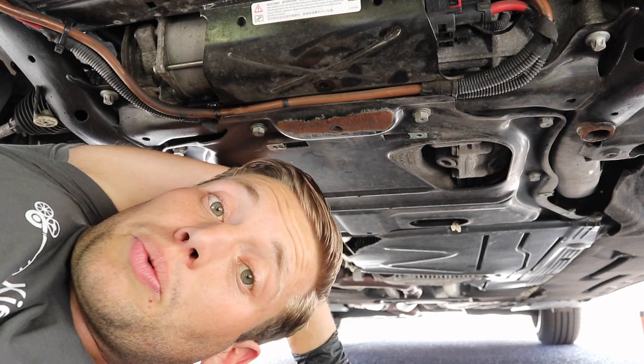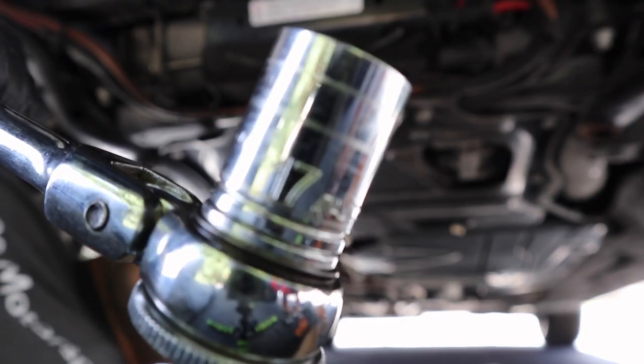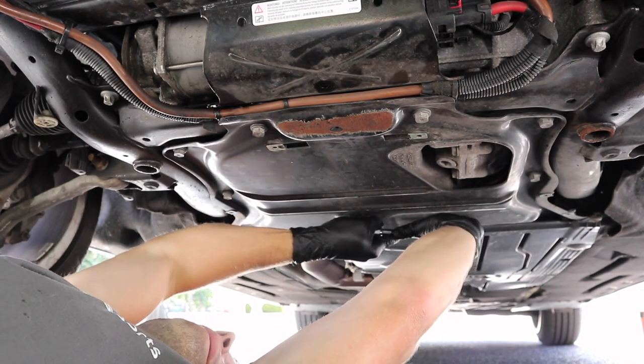If you have a rear-wheel drive car you may have a plastic plug, so keep that in mind. Go ahead and grab a 17 millimeter socket and remove your oil plug.